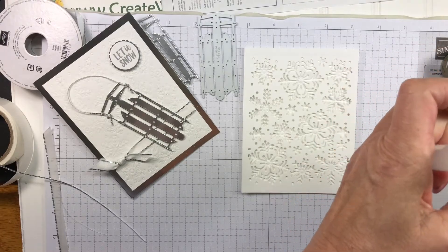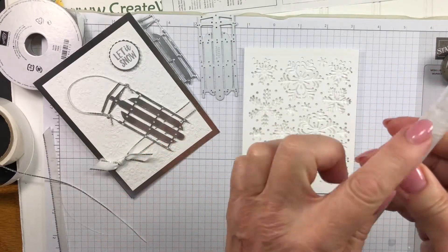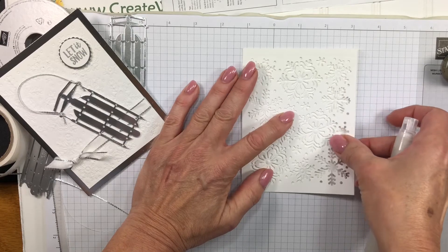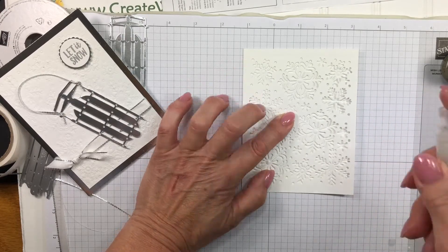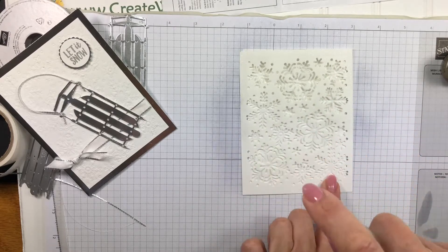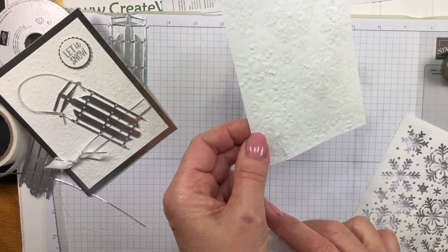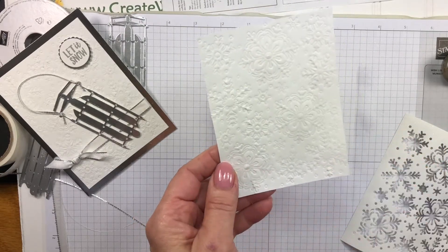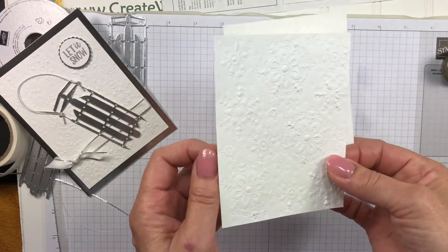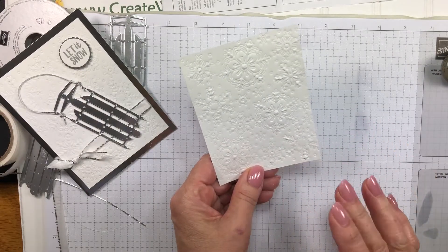What's nice about this is it's going to add that pretty shimmer to our project. I'll shake this up. The spritzer has a specific direction it sprays, so make sure you know what direction it's going — you don't want to point it towards your face. I'm going to spritz straight top to bottom to add sparkle to my snowflakes. It's hard to see if it's showing up on camera, but this was rubbing alcohol so it does need a little bit of time to dry — it doesn't need an awful lot. To save time, I have one I did a few minutes ago, so I'll grab that one. Make sure it dries well before you adhere it to your project.